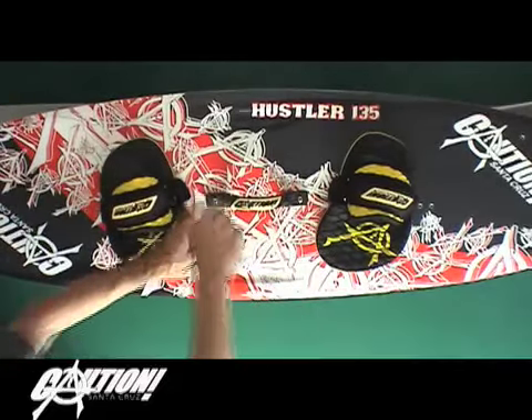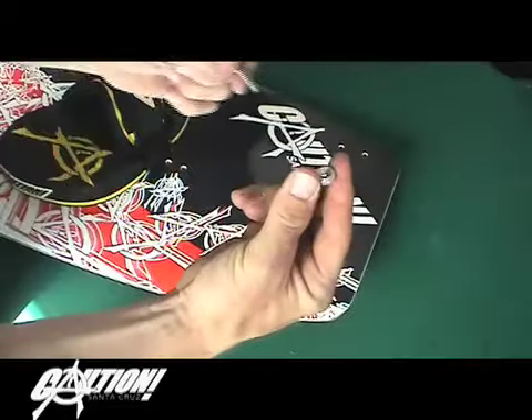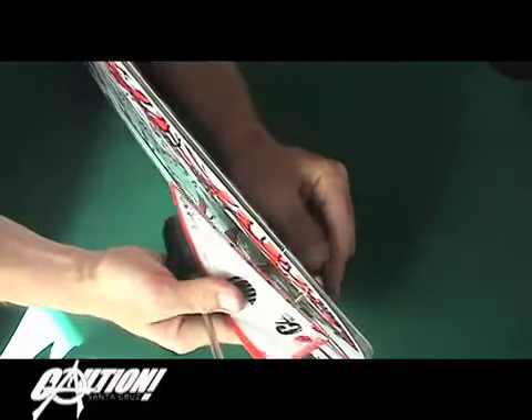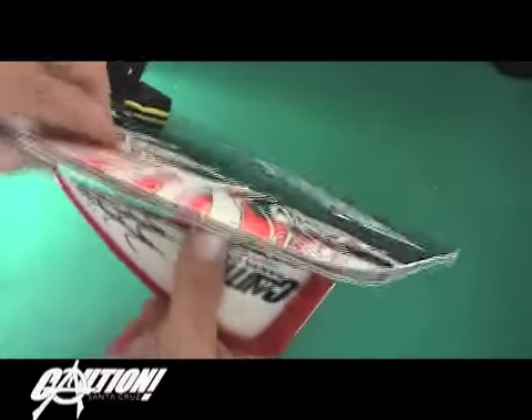The handle is installed with the two shorter threaded bolts. When installing the fins, you want to put adequate tension on the screws, and you might want to experiment with moving the fins forward and back to your preference.